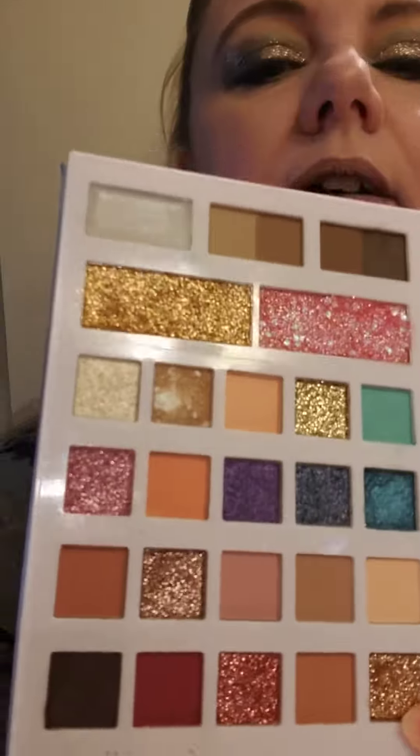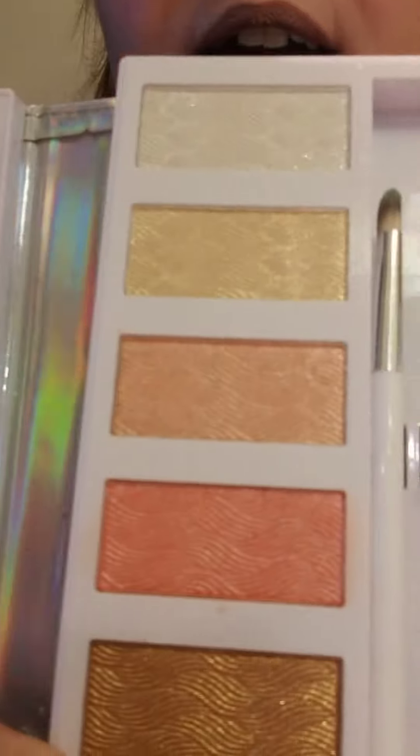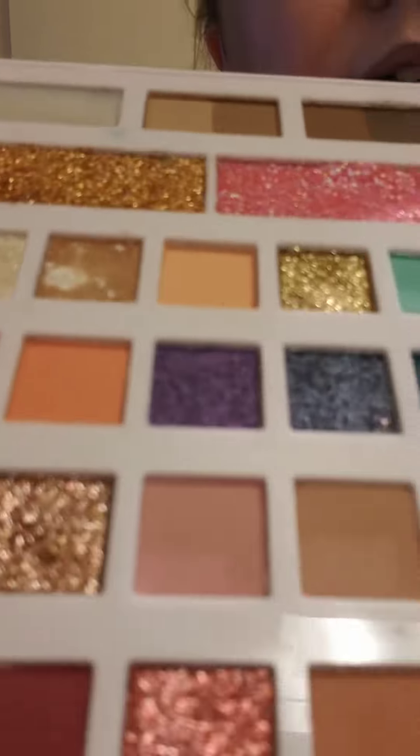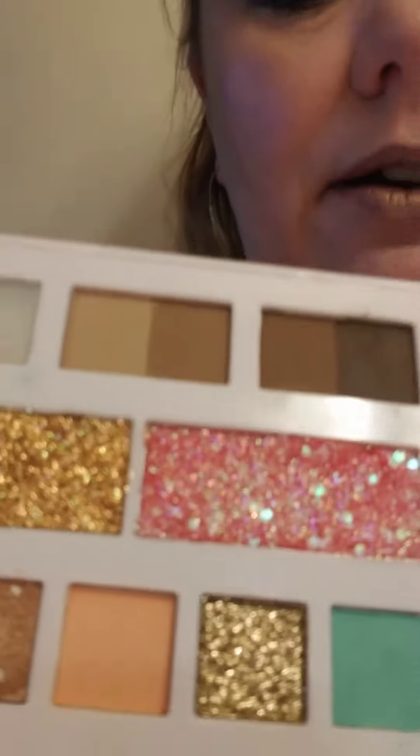I will show you the inside — lots of colors there, and there's a bracket for the brush but it doesn't hold the brush. There are glitters, an eyebrow product, and I put about 10 layers of the highlighter on my cheek and had to add another highlighter on top on my nose, but you just can't see it.